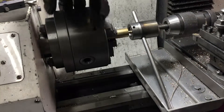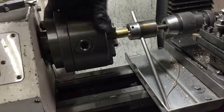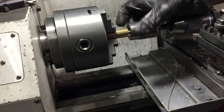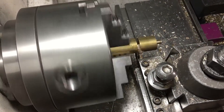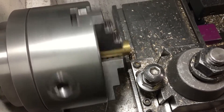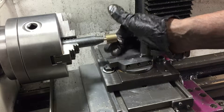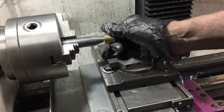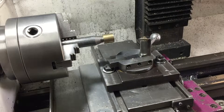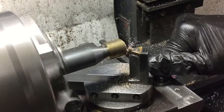Time to make the knob for the end of the handle. I'm tapping an M6 thread on a piece of brass as this will eventually screw into the end of the handle. It's time for my shed-made ball turner to come into action. I just screw that knob into a mandrel — the mandrel has to poke out far enough so that you can get the swing on the ball turner. And as it's brass it cuts fairly easily anyway.